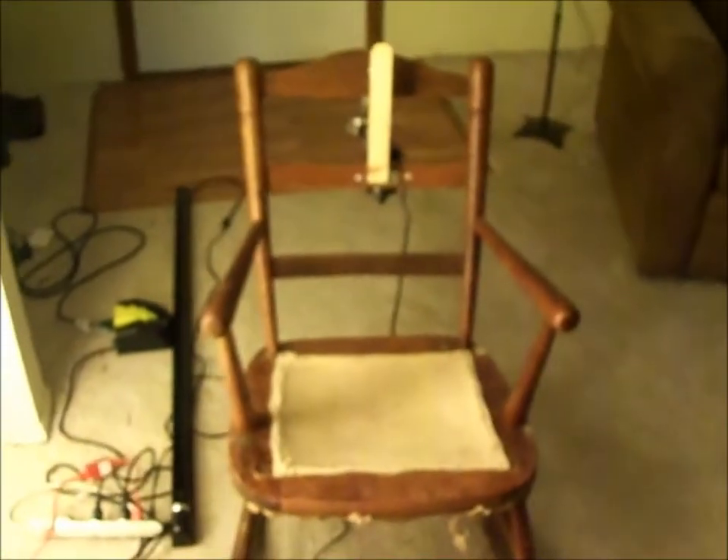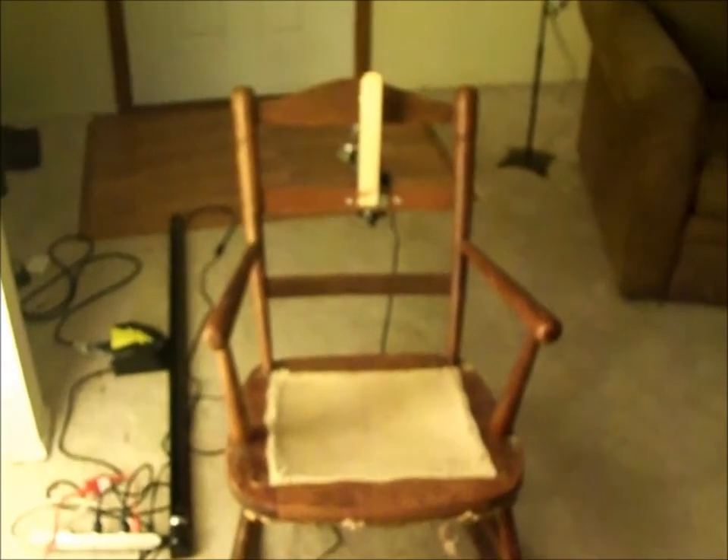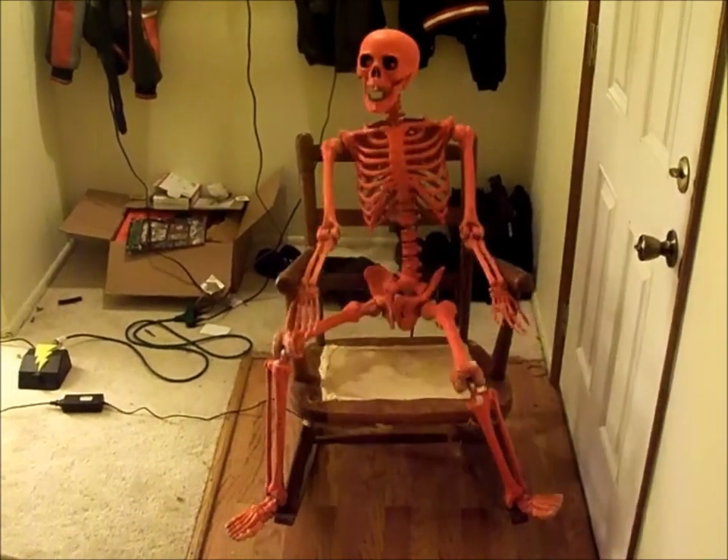From a distance, here's the whole chair. Now I'll show you it moving. So here's Rocky rocking.